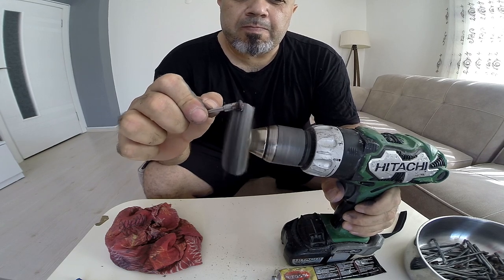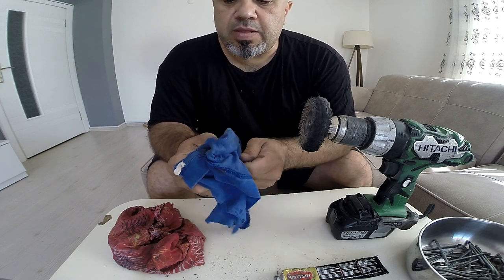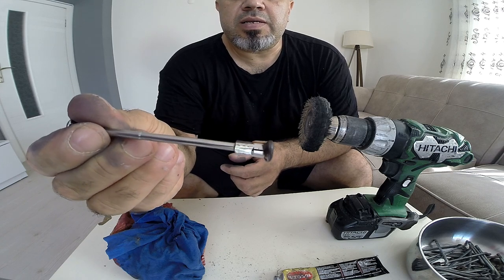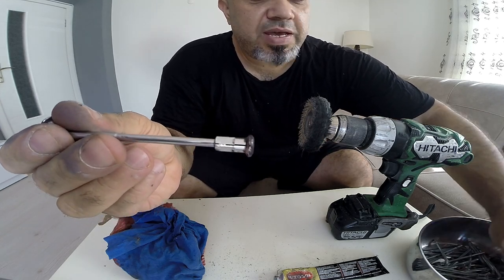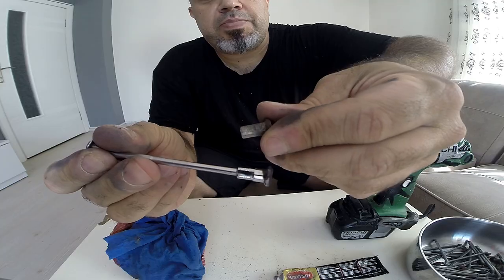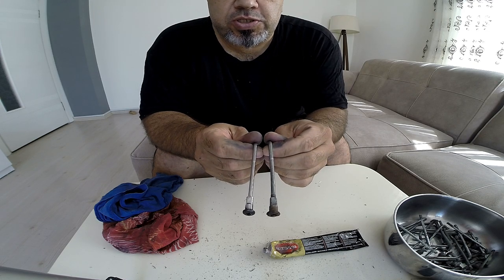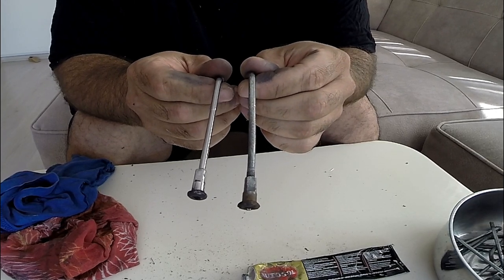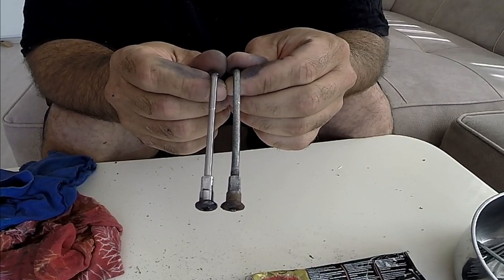Let's see what it looks like now — and I think that looks bang on. If you compare that to this unpolished one, big difference. There's the difference — this one I've just done, this one is what it was looking like before. The difference is amazing.